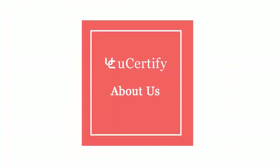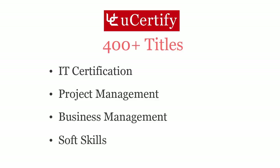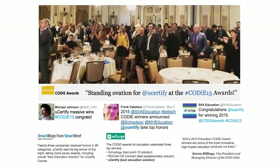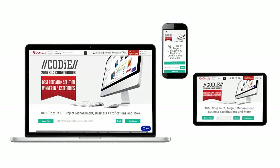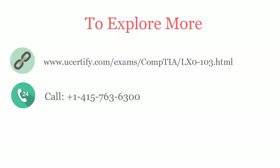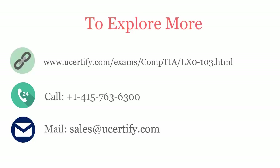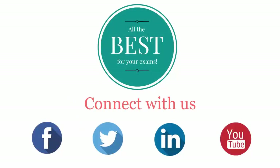Not just with CompTIA LX0-103, uCertify can help you with a variety of certification training programs. It offers 400-plus titles on IT certifications, Project Management, Business Management, and Soft Skills. uCertify's expertise has been acknowledged on an international platform — it won SIIA CODiE Awards 2015 in six categories and was the overall winner in the Best Education Solution category. All uCertify products are device-friendly and can be accessed on your Mac, tablet, or smartphone. To explore more, please visit www.ucertify.com/exams/comptia/lx0103. You can call us at 415-763-6300 or reach us by email at sales@ucertify.com. All the best for your exams. Connect with us on Facebook, Twitter, LinkedIn, and YouTube.